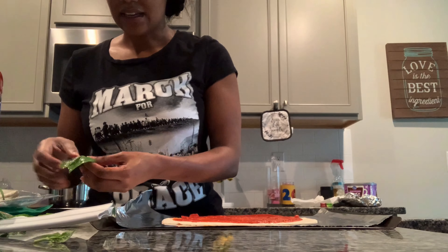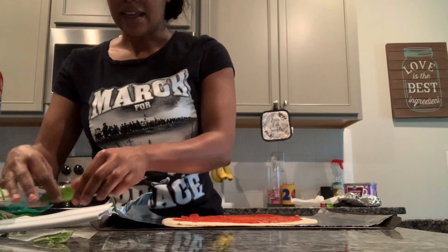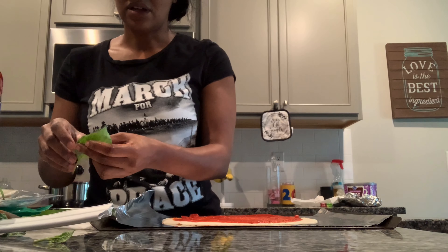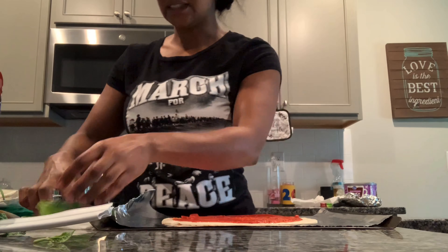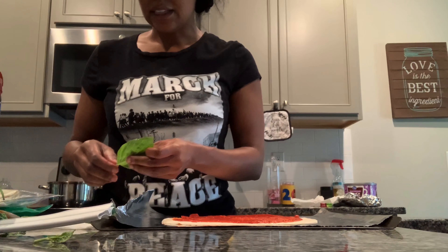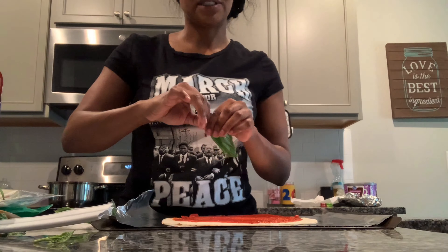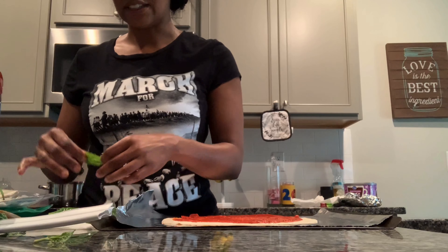I'm sure you can make it on pizza dough or the pizza crust they sell, but I said I'm going to make mine on tortillas. I keep tortillas and cheese because my daughter loves quesadillas. But as a grown-up pizza while she's not here, I'm going to make margherita pizza.